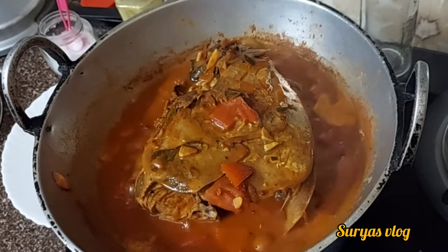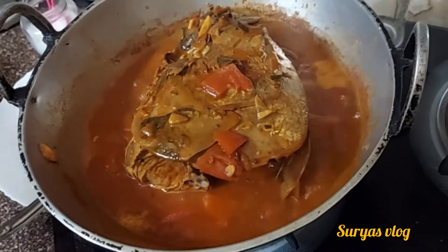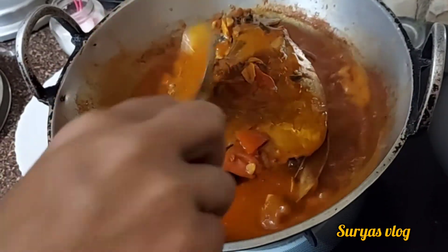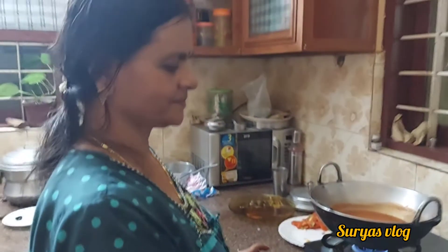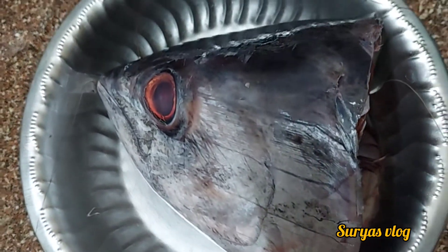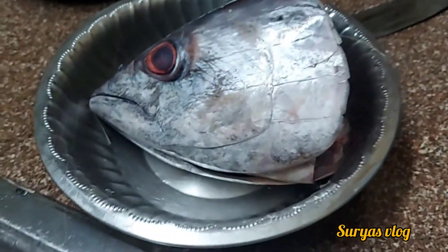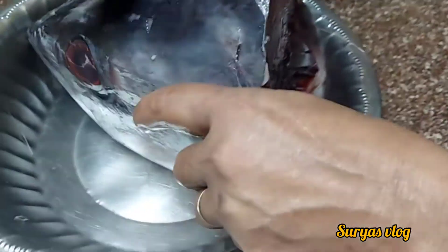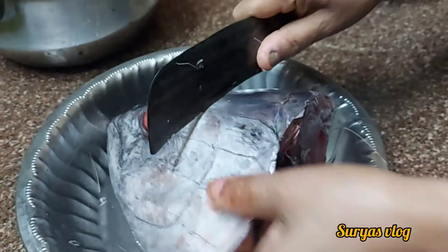I'm going to show you a variety of videos. We are going to explore a variety of videos.